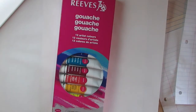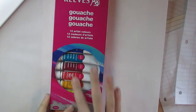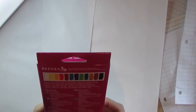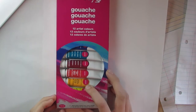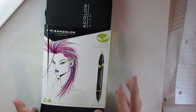I also got the Reeves gouache — this is also somewhat of a review. I have never used gouache before so it's not going to be a very good review, but I am excited to use it. It contains 12 colors and I'm really excited to use this.